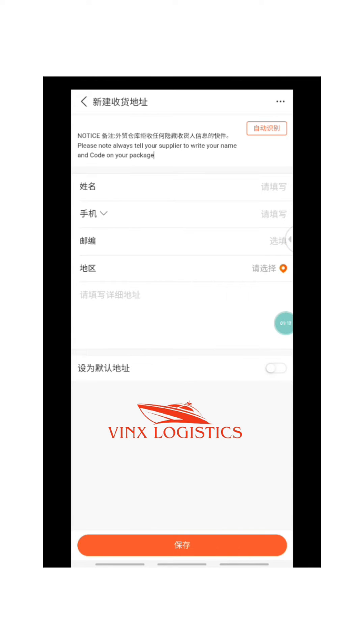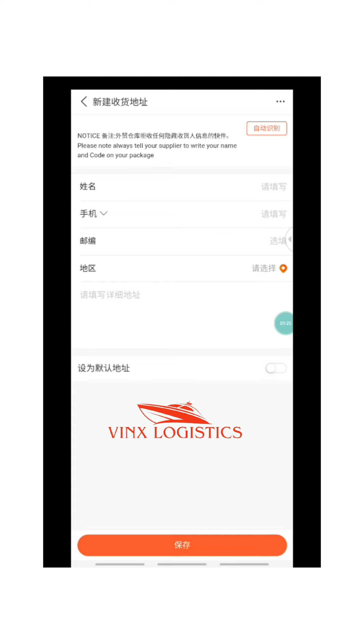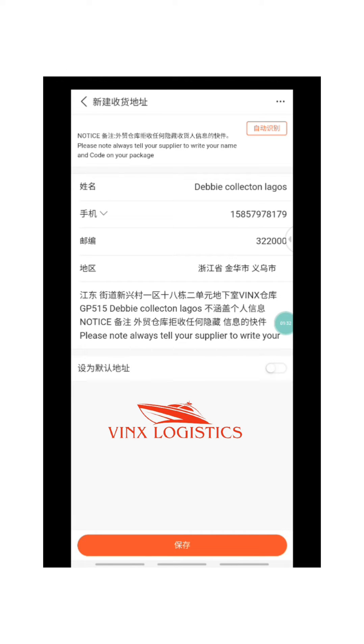After pasting, what you want to do is click on 'Auto' — click on that orange button that I circled — and it's going to fill up your details automatically.